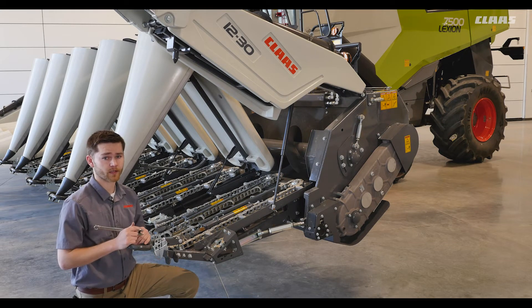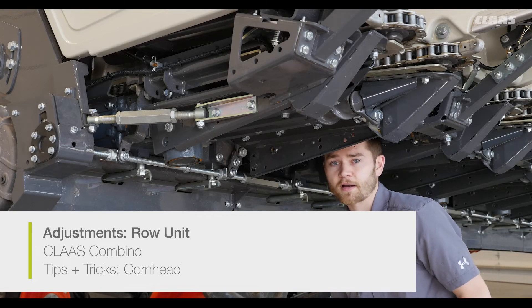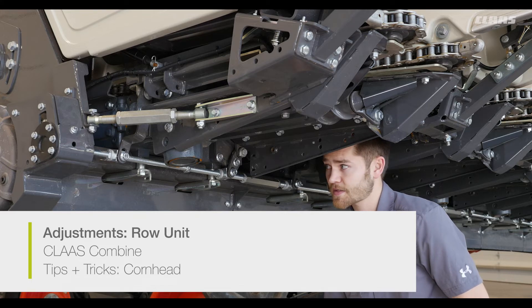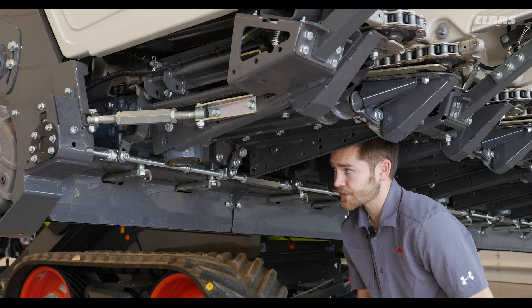Next we'll take a look at our deck plate adjustment underneath the head. We have to raise the feeder house and make sure to put it on the stops. For adjusting our deck plate we'll look at one individual side here.